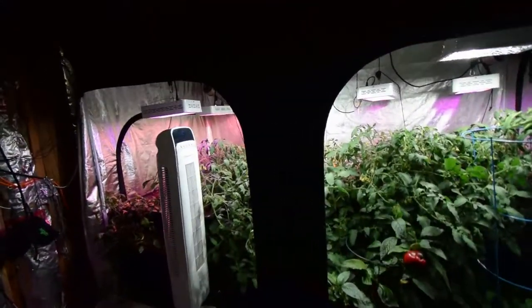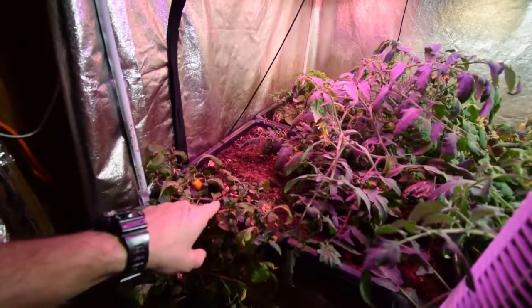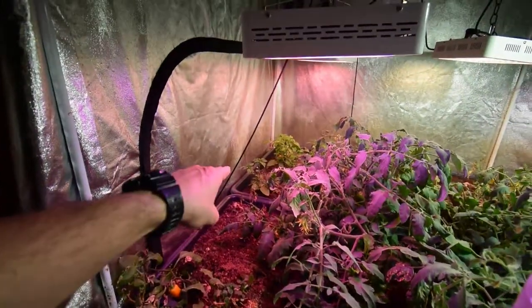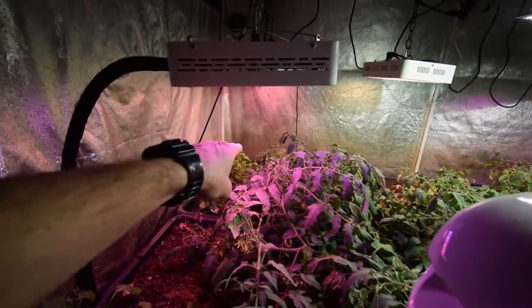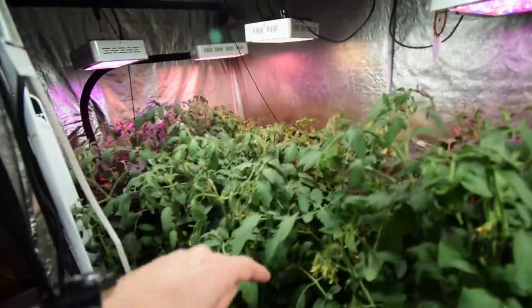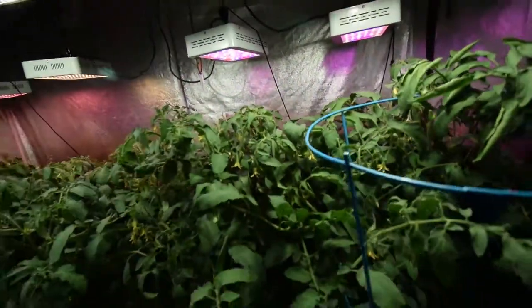We can see the peppers here — they're still in their regrow phase, they're doing okay. Some of them back there are doing really well in their regrow, coming back, and they've got some flowers opening up on them. There's gonna be a change coming.